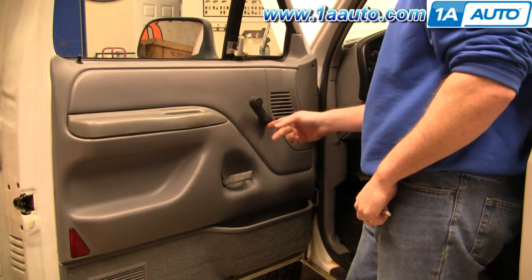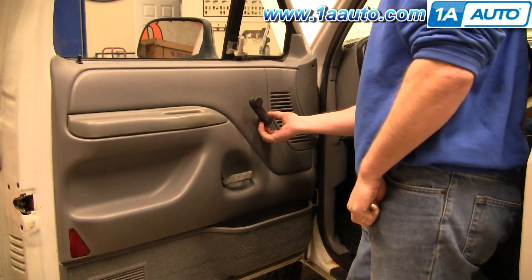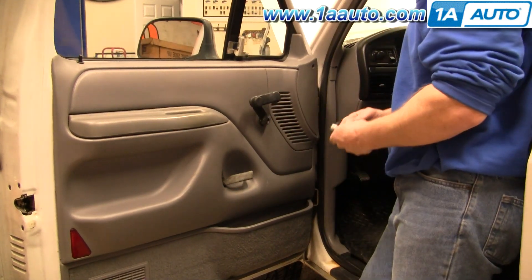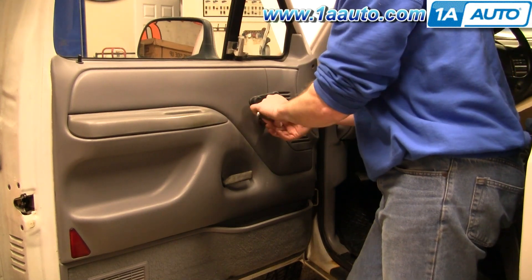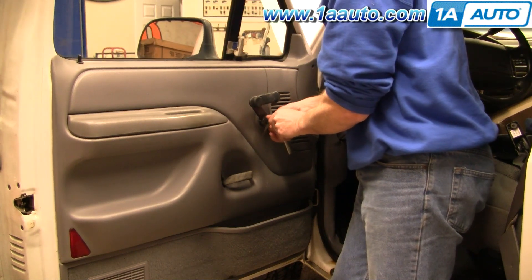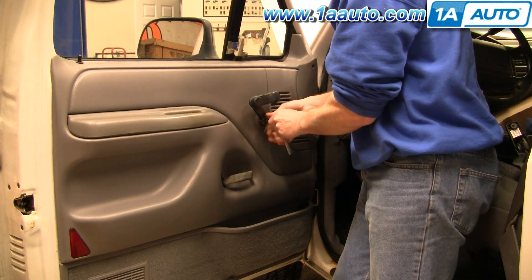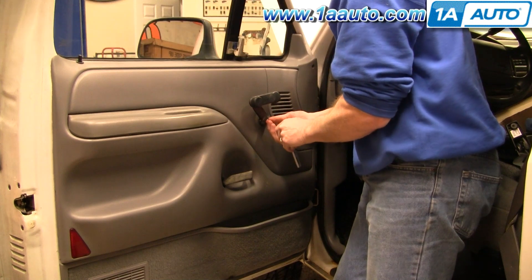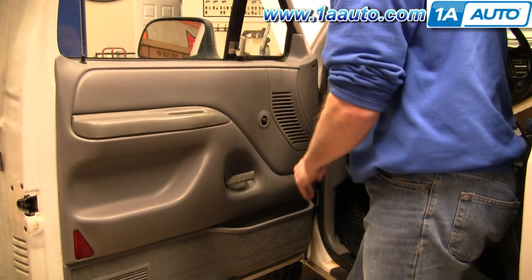You want to remove the window crank handle. On these Fords, sometimes you can see the screw here. On this particular one, you pull this part out and move it off to the side. This one needs a T20 Torx driver to remove the mounting screw, then pull the handle off.